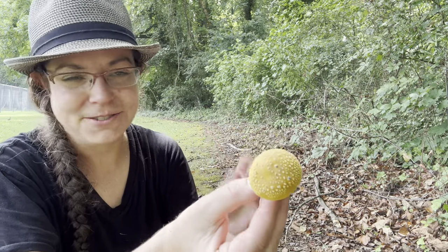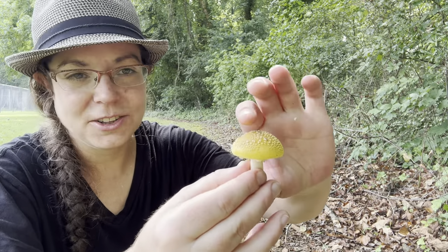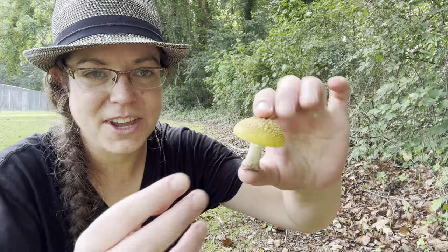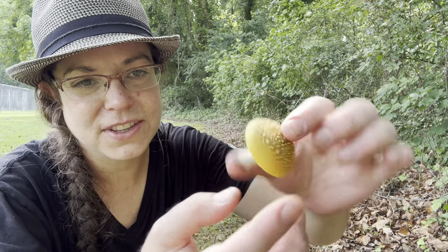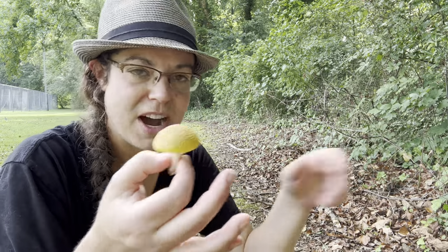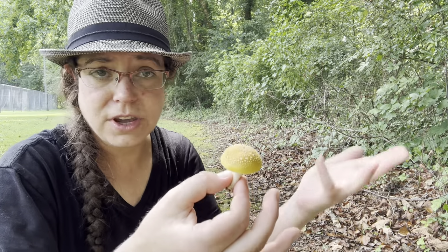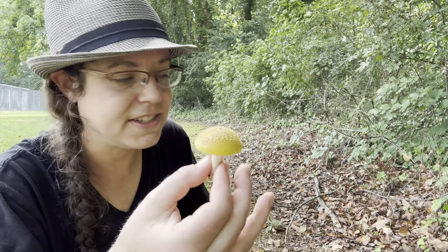Amanita muscaria, the fly agaric, is this very brightly colored, big, chunky mushroom in a lot of cases with warts on the top. And Amanita muscaria var. guessowii is a sort of yellow variant. We find that in North Carolina, the Piedmont, and throughout the eastern United States.